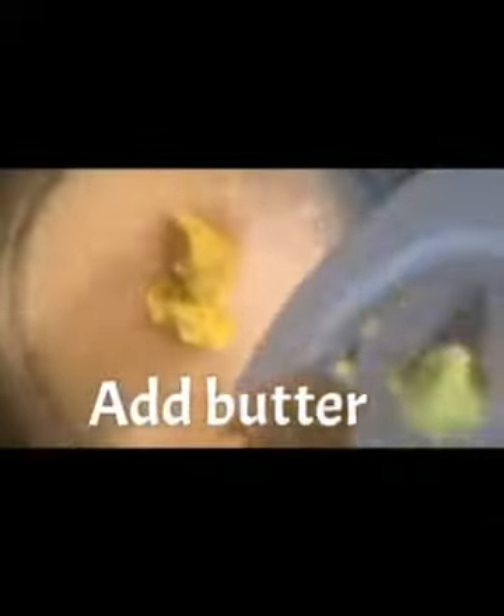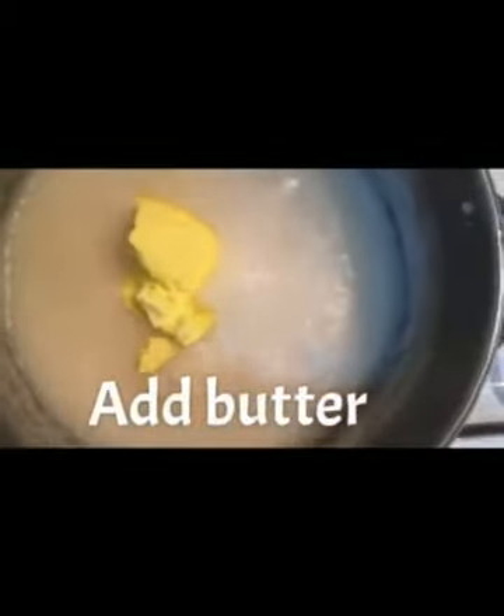Once the water starts bubbling, slowly add the farina paste to the boiling water and stir constantly to eliminate any lumps. Once it's all mixed and lump-free, it's time to add the butter.